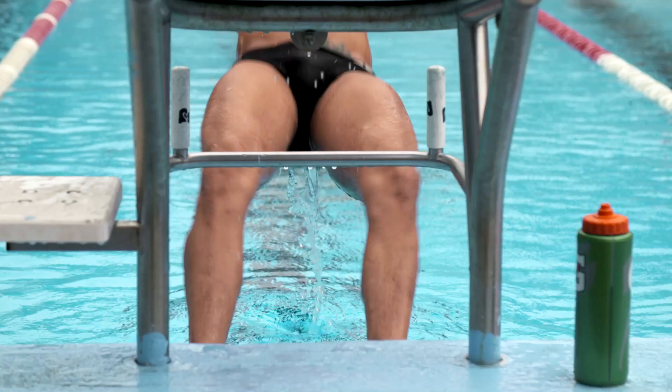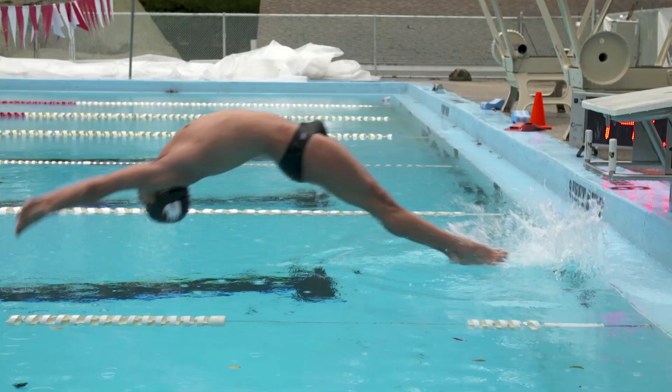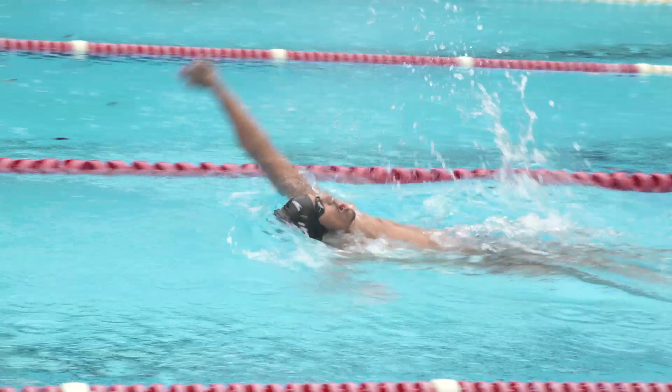We've always strived to be not only the best in this country, but the best in the world. We have about 12 people who are qualified for the Olympic trials this year. Out of that 12, there's probably four who have a legitimate chance of making the team.